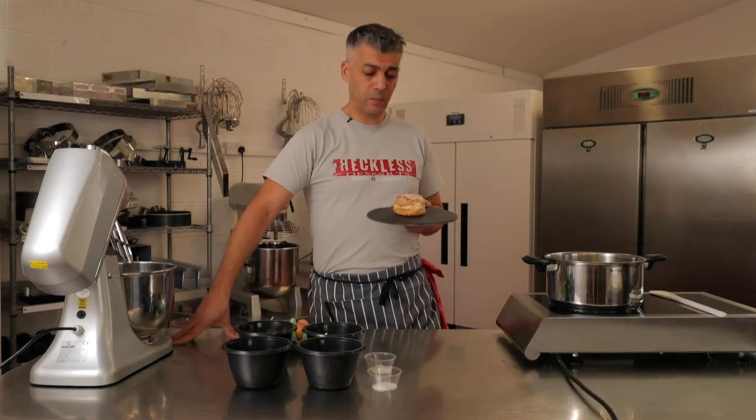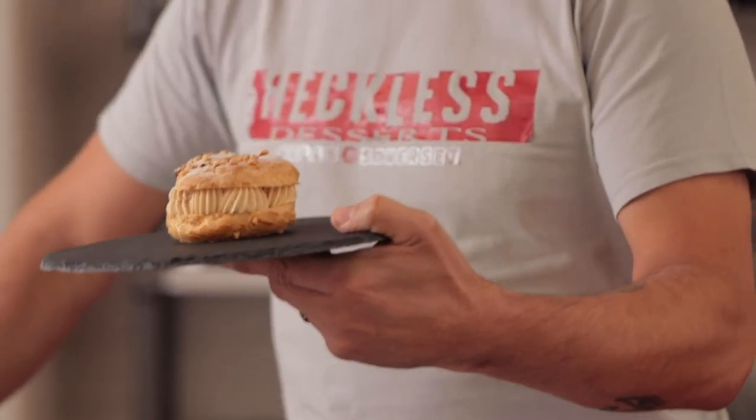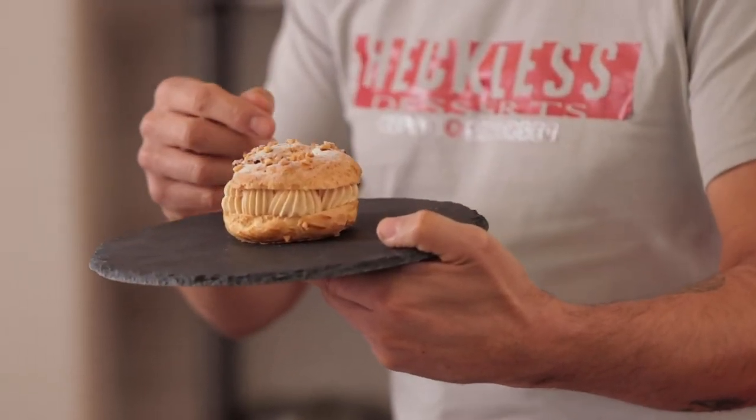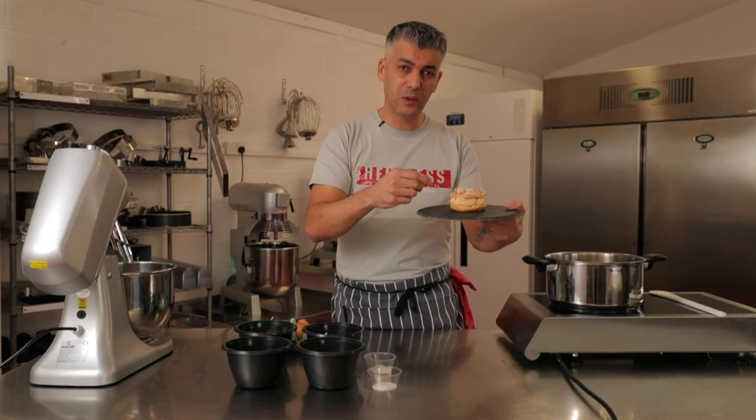Today we are going to make a classic French dessert called a Paris-Brest. So there it is in its final state. We have here a choux pastry ring with some toasted hazelnuts and a praline mousseline cream.